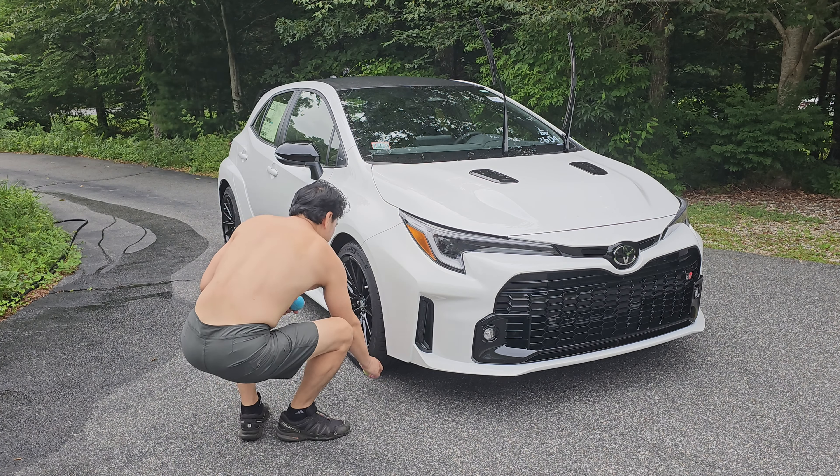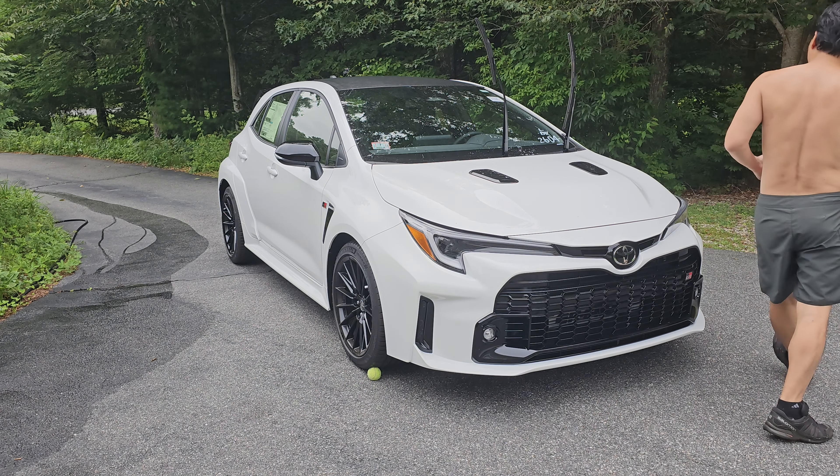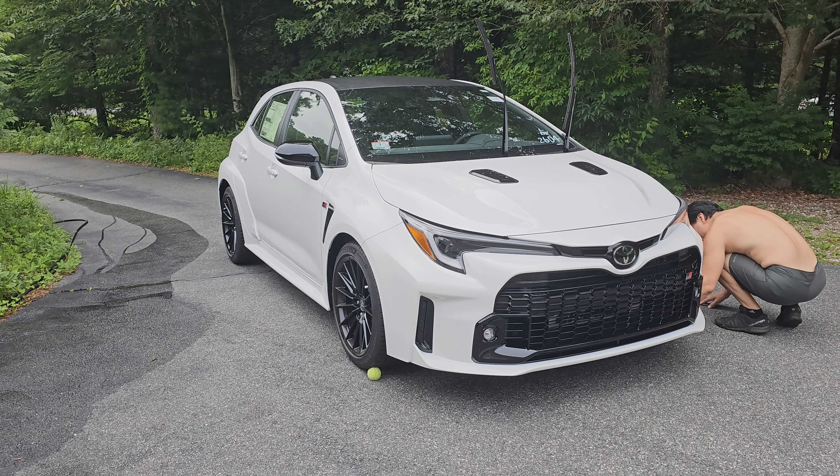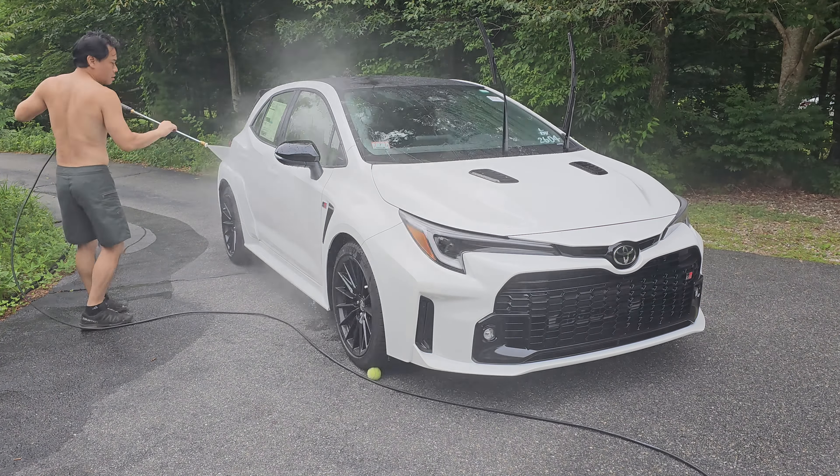The tennis balls I use here under the front tires are to prevent the hose from getting caught under the front tires. I actually saw that on Instagram — it works pretty well.